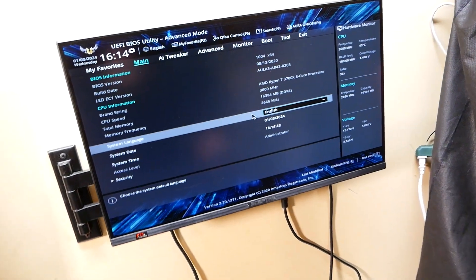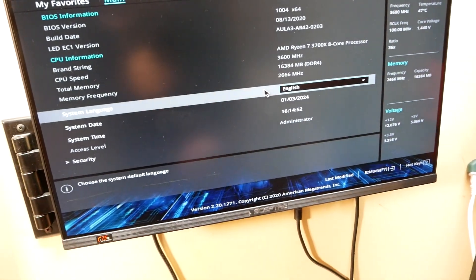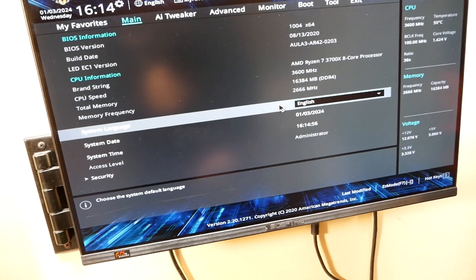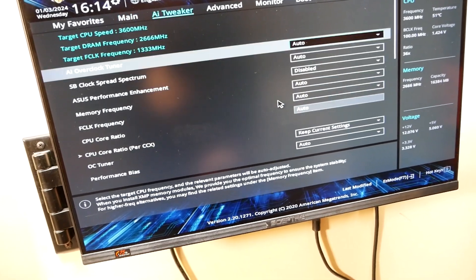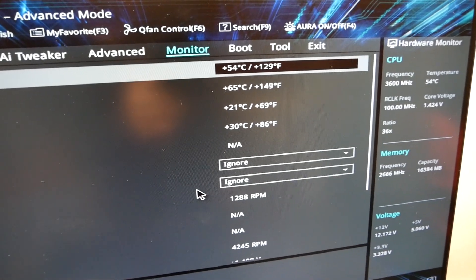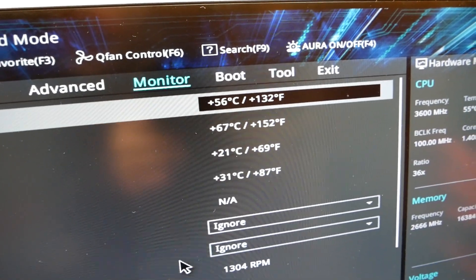You want to go to a setting somewhere in the BIOS that has to do with monitoring your processor's temperatures. That will be in a few different places — might be on the main screen. In this case, it's on the monitor. You want to look at your CPU temperatures and watch them for a little while and see if they start climbing. In this case, it is climbing.